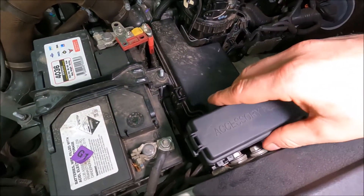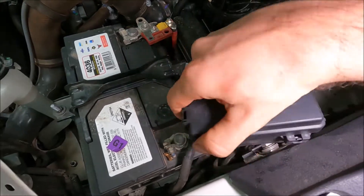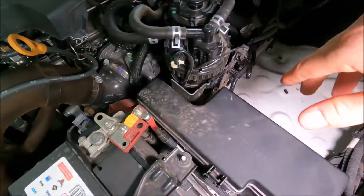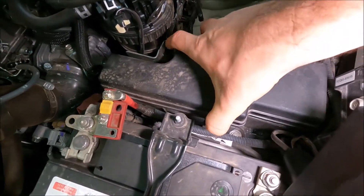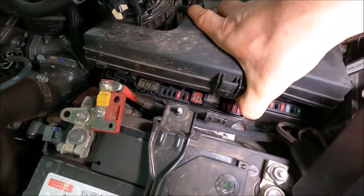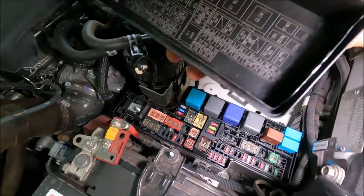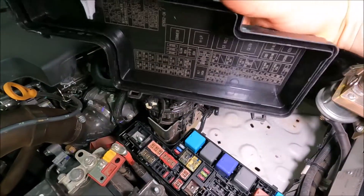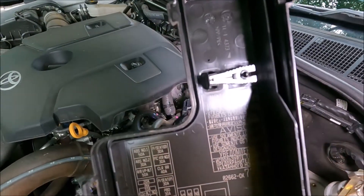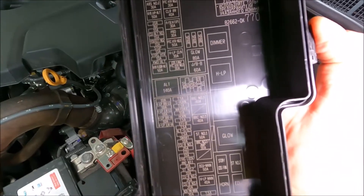This one does have an accessory fuse box here, but I'm going to move that out of the way as yours most likely won't have that. Then all we're going to do is give it a squeeze on this corner, and there's actually one on the other corner as well, so that allows us to hinge the lid all the way off the fuse box. On the back of the fuse box lid is all of your fuses listed, and there's also a clip to get your fuses out.